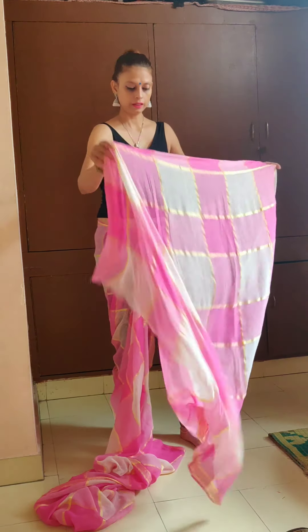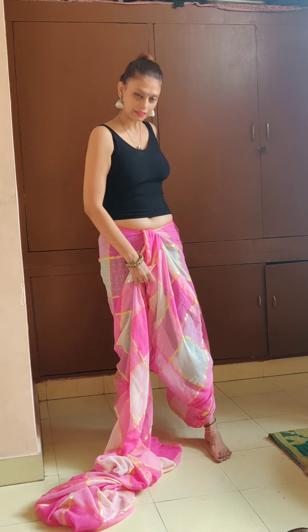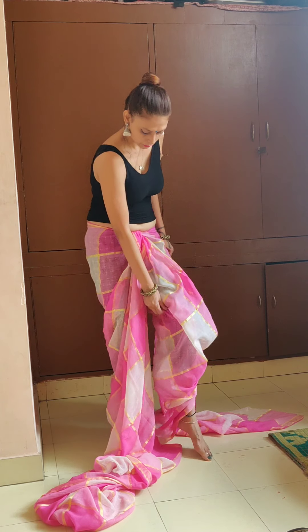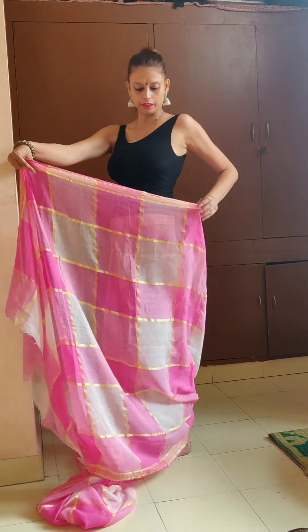Now there's a pattern here — a piece of design, just like the normal dhoti saree. Take a piece of design and start making pleats.